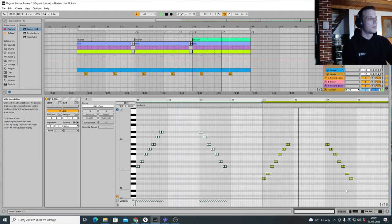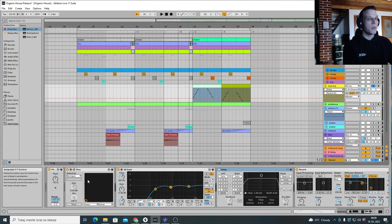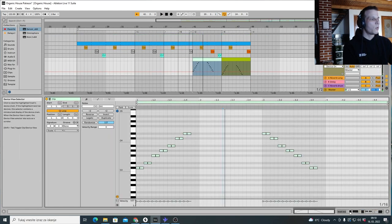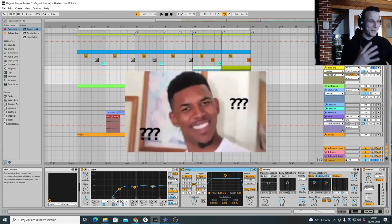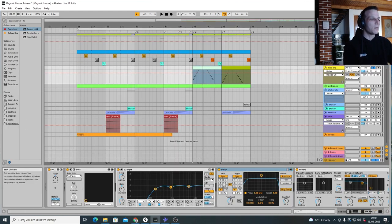The most important thing in the lead arpeggio sound is the delay. I made this sound in Diva — without the delay it just stops dead. I added a delay with the feedback at around 50 percent, dry/wet at about 33 percent, and the rate set to 1/8. That 1/8 rate is what gives it that particular effect.